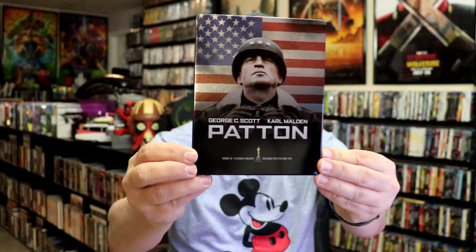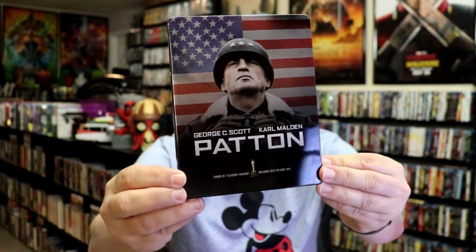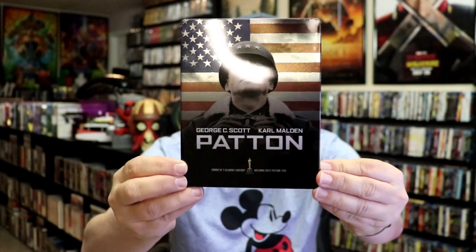I'm going to go ahead and remove this from the wrapper, and we can take a close look at this Steelbook. I've got the wrapper off and the J-Card removed. Here's the front of the Steelbook. It is a glossy Steelbook — beautiful looking image there. There is no embossing or debossing.